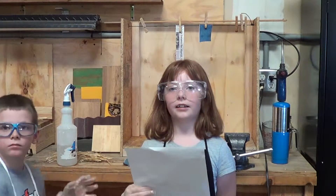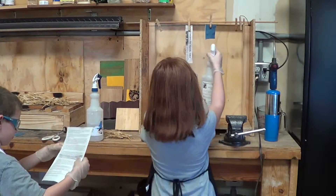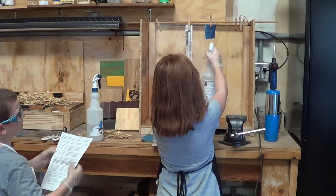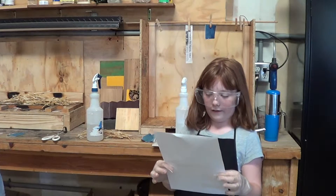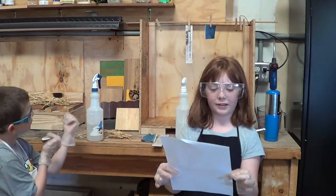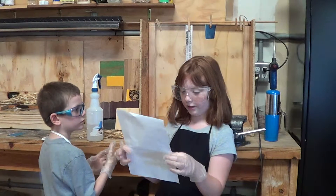What we are doing is spraying a piece of fabric lightly with fabric guard until it is damp. Assistant, would you like to spray a little bit too?